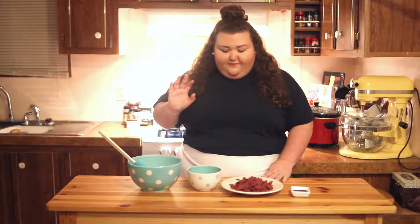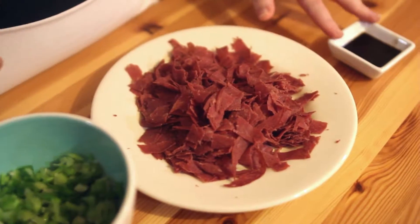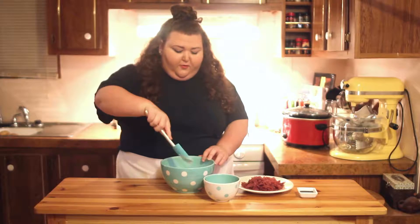The ingredients you'll need are very few and simple. You'll need some cream cheese, some green onions, dried beef, Worcestershire, and salt.